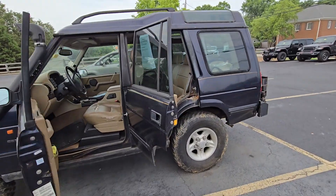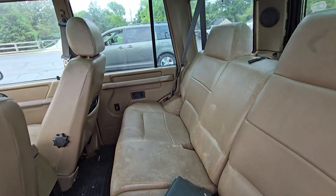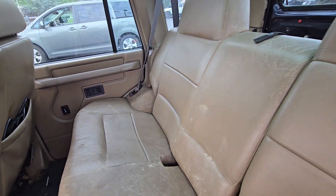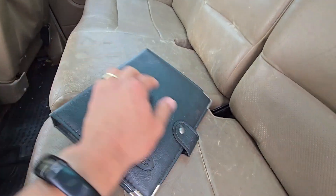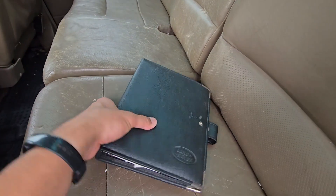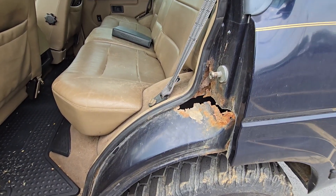Hey Jerome, just wanted to get some of the interior for you. The back seat's not in terrible shape, obviously it has a lot of wear in it, but it's got a kind of manual as well in here. And then of course the rust here on — this is the rear driver's side.